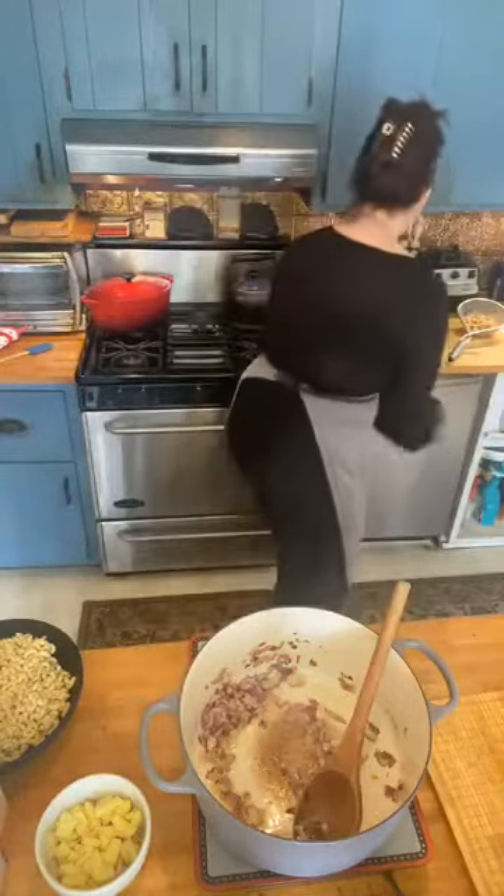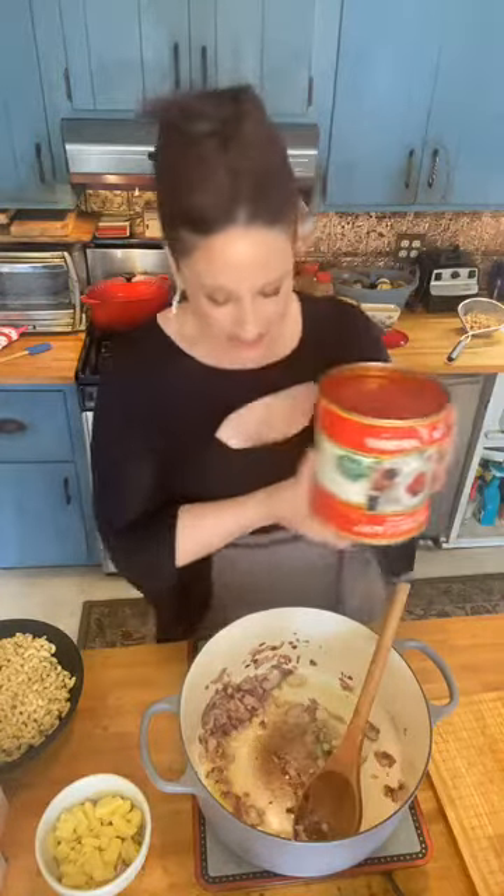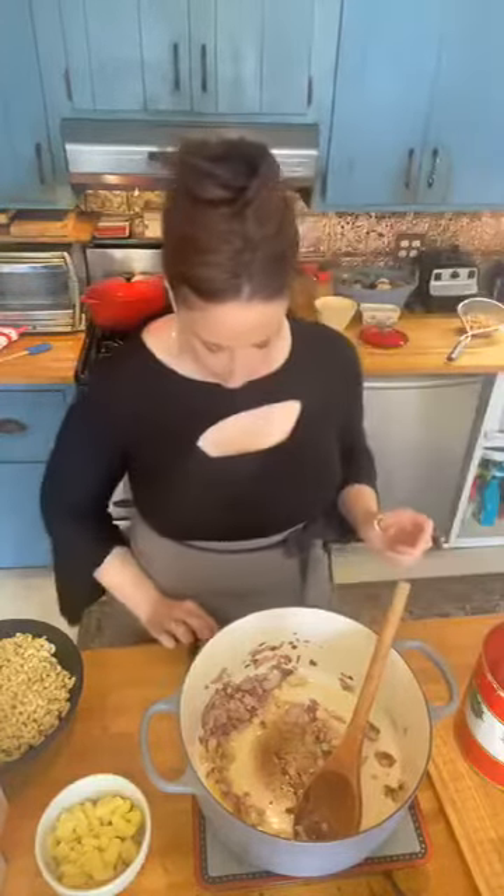We're making our minestrone soup. The key to a great minestrone, loves, is my Alta Cucina tomatoes. Now, I know they're not in the stores, but there is a similar tomato in the store — I think they have it at Whole Foods. It's a California tomato as well. Hi Bettina, hi Giuseppe, ciao. I'm going to turn this down to low because my onions are tending to brown a little too quickly — I'm talking my mouth off.